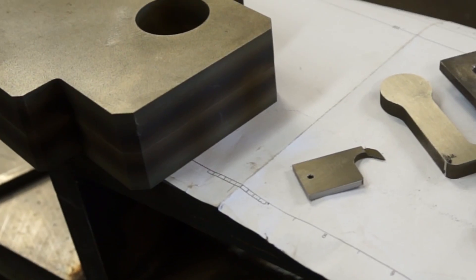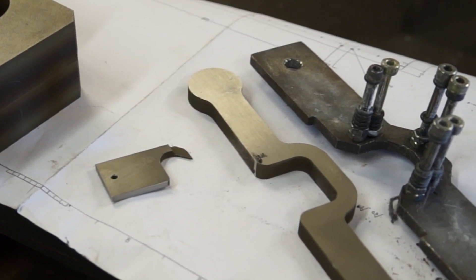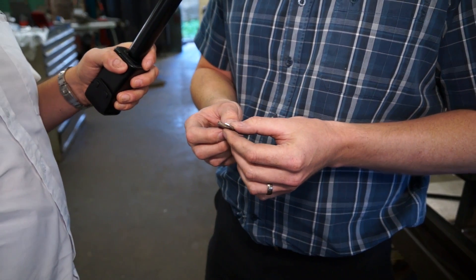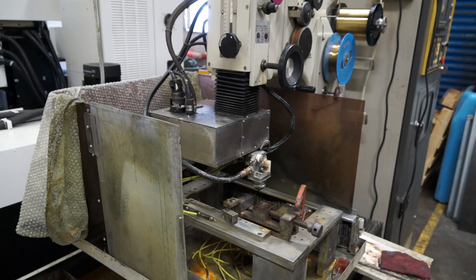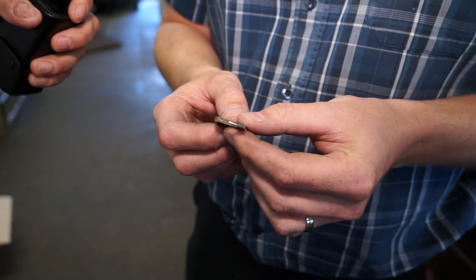Is this an example of new work you've got as a result of the machine, or work you had before and were subbing out? No, without a doubt this is new work — something we wouldn't have tackled on the older wire cutter. This would have taken close to ten times as long on the older machine versus the new one, so we wouldn't have tried to tackle something like this.